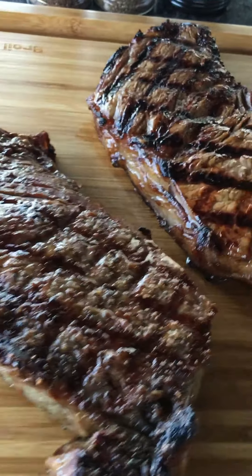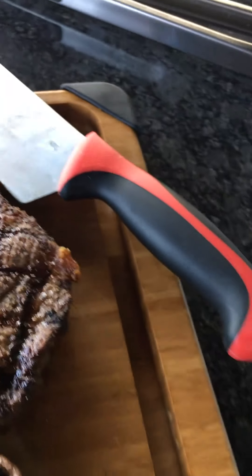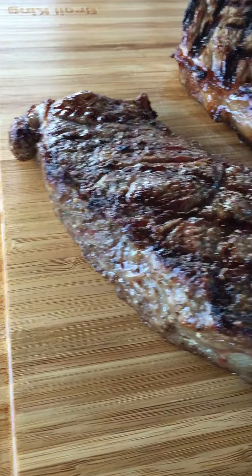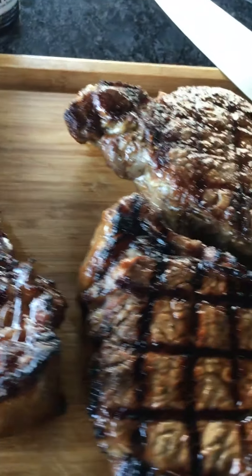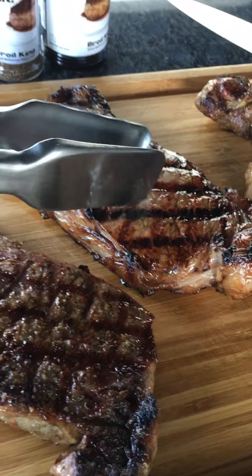Our steaks are off the grill. We pulled them off about a minute ago — I was fiddling with my phone to get this video rolling so they've been sitting and technically resting. We've already checked and these steaks are cooked to that perfect medium rare on the inside.